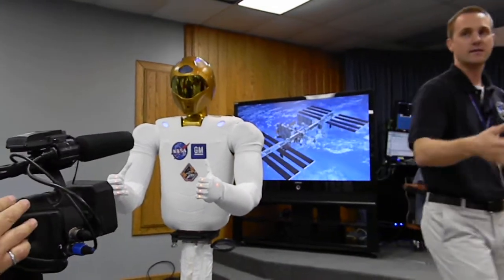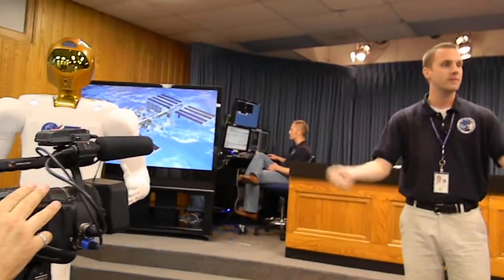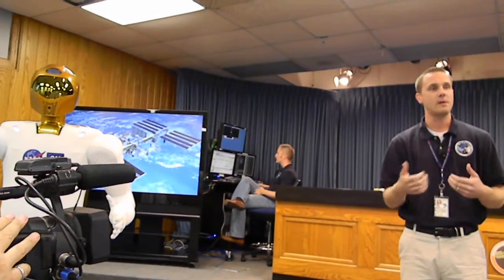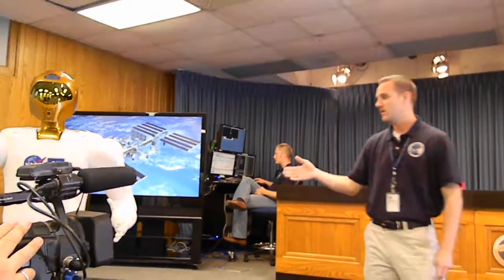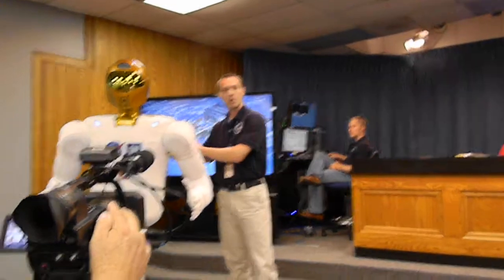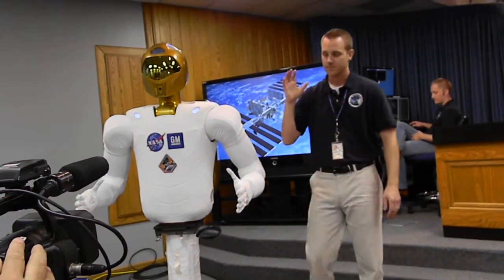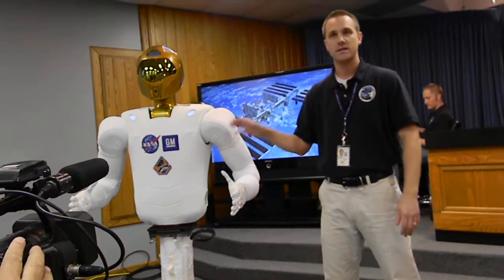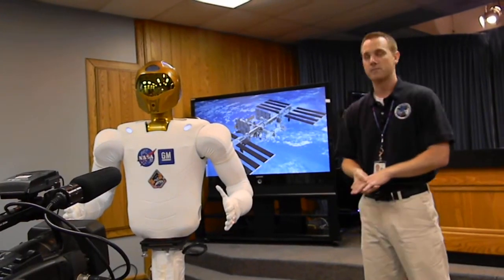When you're working next to someone, it is commonplace to bump into that person, because we're big, compliant, floppy systems, and you don't worry about breaking your elbow by accidentally touching someone. Well, we need to keep that same sort of idea as we build robots that interact with people. That type of technology and that type of safety is absolutely imperative in moving forward and creating these systems that are viable for human-robotic partnerships.